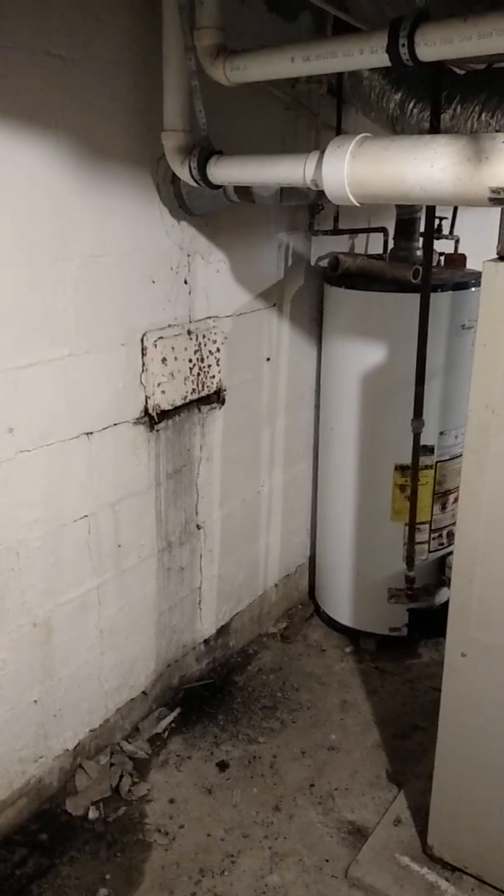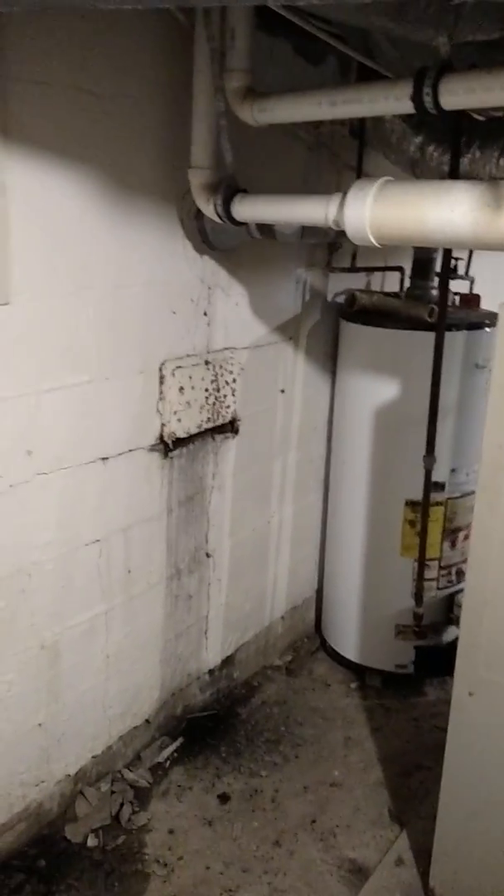Stage two, the crack progresses down the wall and you start to get stair-step cracking, something like this a little bit. Not exactly, but the crack steps up the wall. The third stage is that the wall starts to actually lean in, coming towards us into the basement.